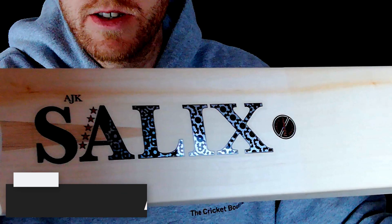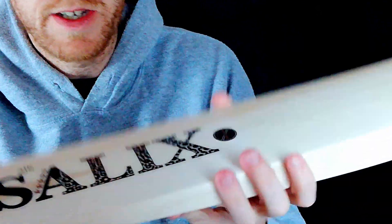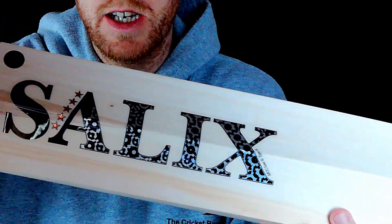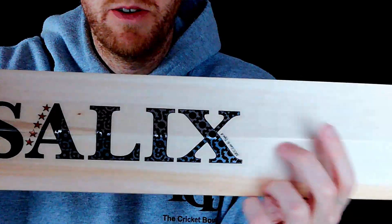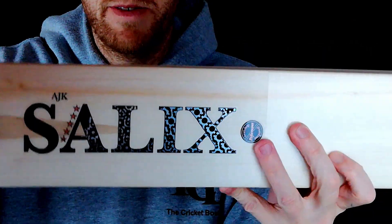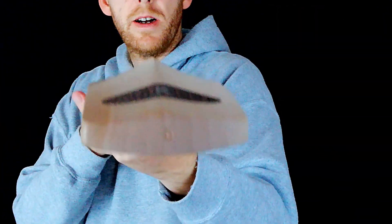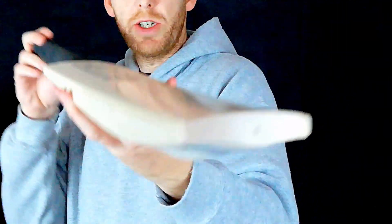You can see the new stickers on there — the black, and hopefully you'll see the silver and black. It's a bit of a change from last year's stickers. If you remember, you'll probably see a couple on the website. I like these because they're minimalistic but they've got a bit of character to them too. It's a nice bat this one.